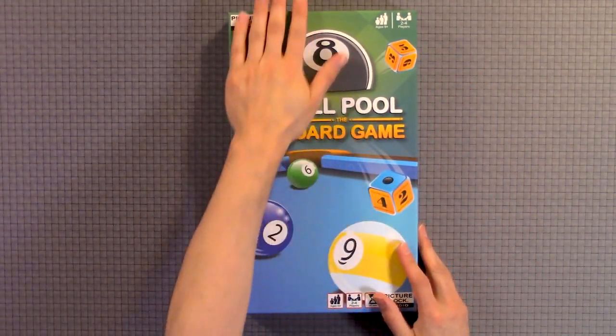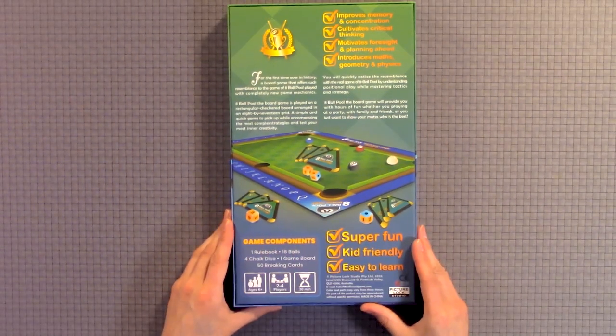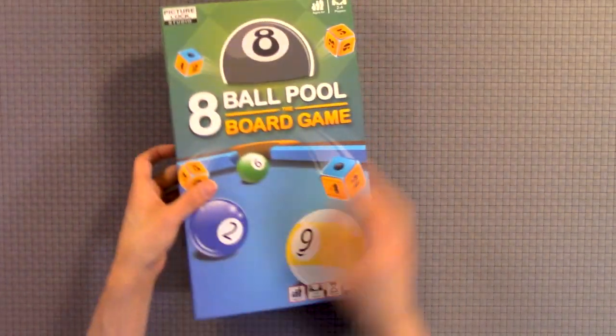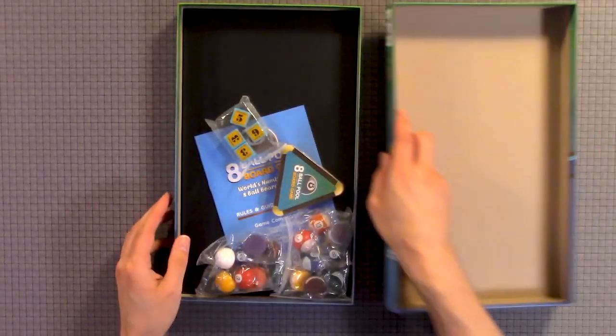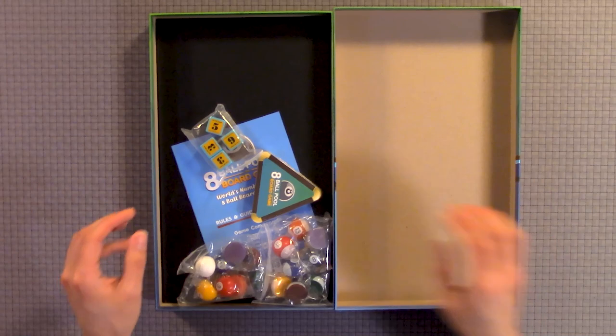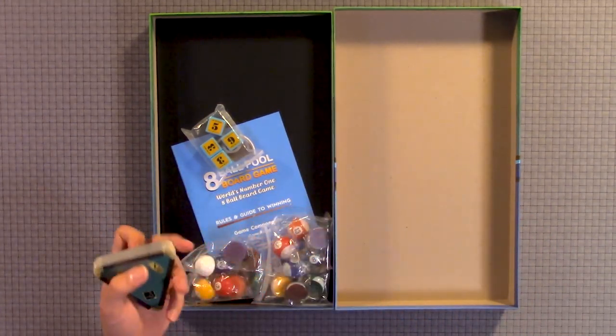So here's our cover. Here's the bottom of the box. You have a whole bunch of, looks like, cards here.